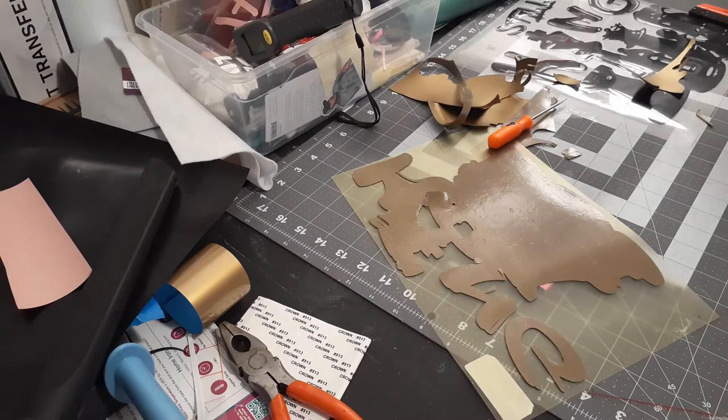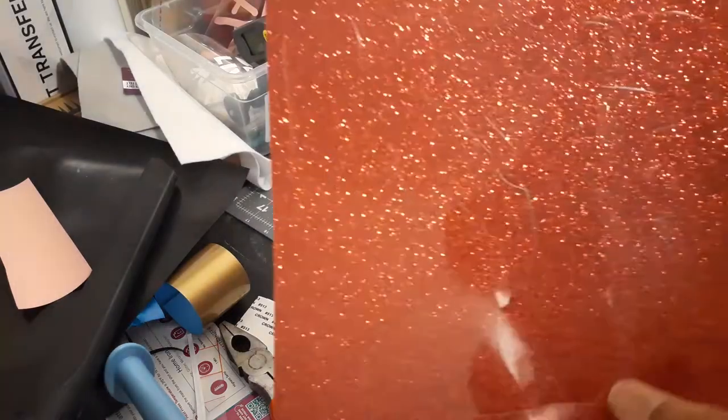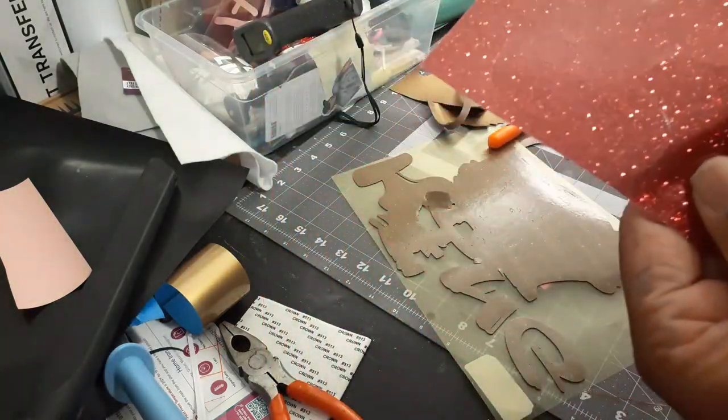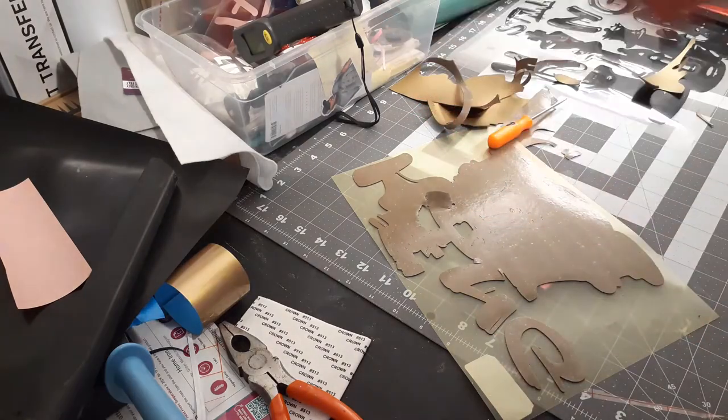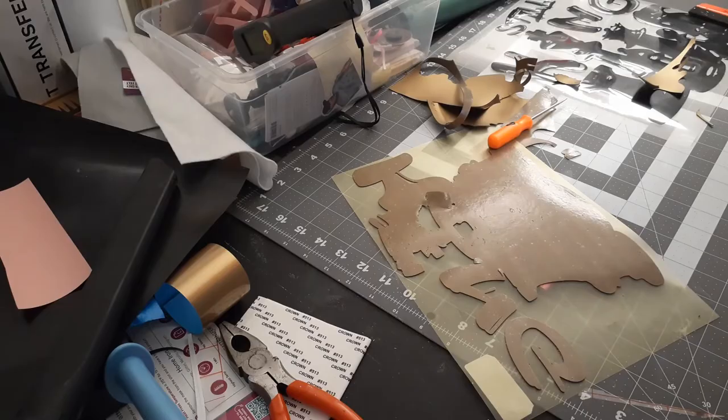This was just an all-around bad experience. So this is the red glitter vinyl — I forgot to turn down the settings from the fatty, and basically ruined it too. It's just one of them days.